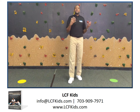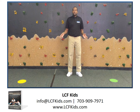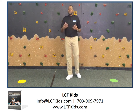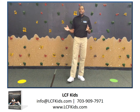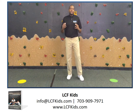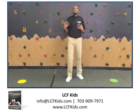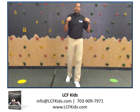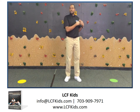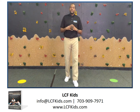I want to talk about the equipment you need. You want to make sure you have some visual cues, like small circular poly spots, so the child knows where to start and where to finish. In terms of clothing, make sure the child wears something comfortable — light shorts, something easy to move around in, and a nice shirt that's not too hot so they can move freely.